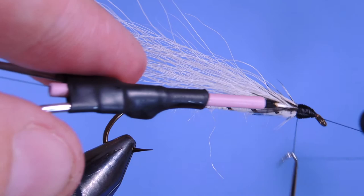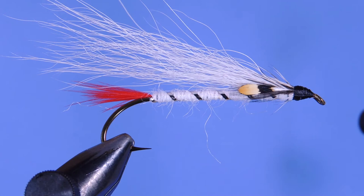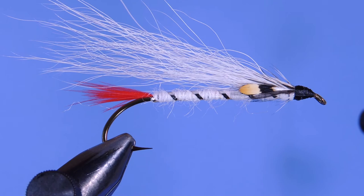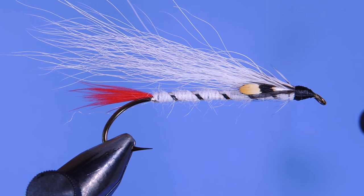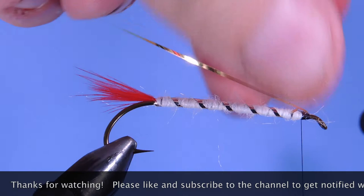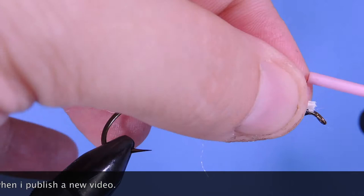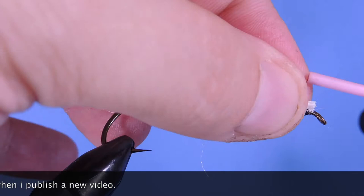And there you go — here's your ready-to-fish Alaska Mary Ann. Thanks for stopping by my fly tying channel and watching my tutorials. If you're new here and like this sort of thing, why not hit that subscribe button? I'd love to hear from you, so if you have anything to say, leave it in the comments below. Until next time, this is Darren saying: keep a hook in your vise. Cheers!